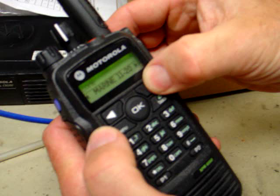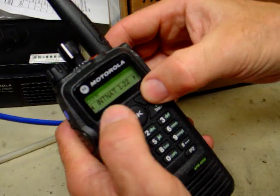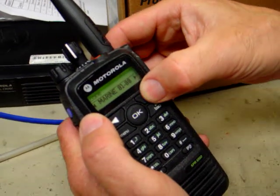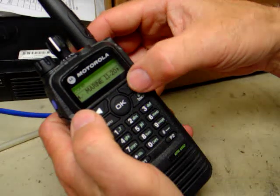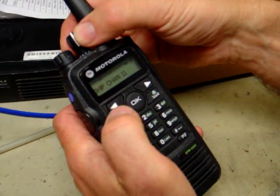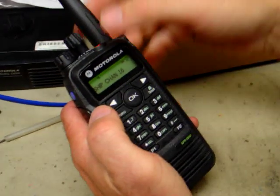Notice that when we arrow over, we're in Zones, and we have the marine channels divided into zones, as well as international marine channels divided into zones, and private channels as well. If we're looking for channel 16 marine, we hit OK. In a second, that'll show up and now it says Ship Channel 11, 12, 13, 14, 15, and 16. So now we're on channel 16.